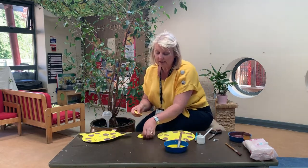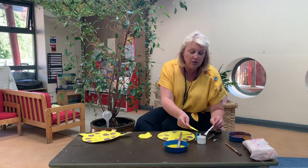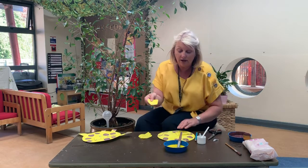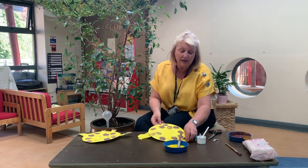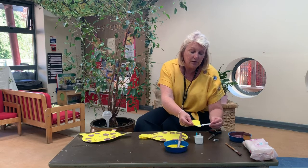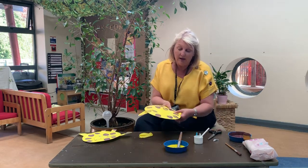That's going to be his ear. I've cut out his ears and what we're going to do is put a little bit of PVA glue just on the ends here, just like that, and stick it on the plate here. Then I'm going to do exactly the same on the other side — put some glue on the edge and stick it there. And there's his ears.